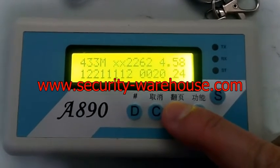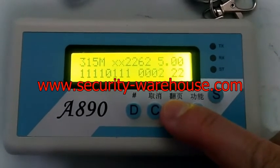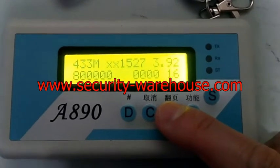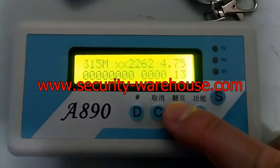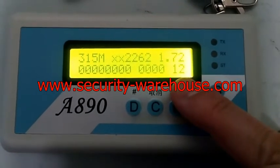That's just because we have this remote control on hand, but it can actually decode a variety of chipsets. This time you can see the chipset is 15 and 27. When we go to the signal we want — for example, signal 12 —